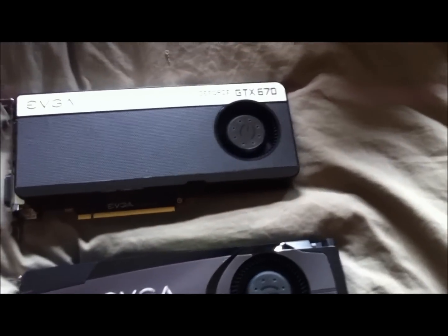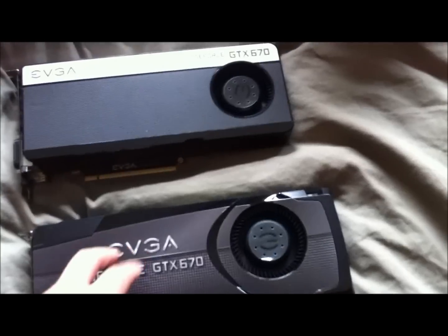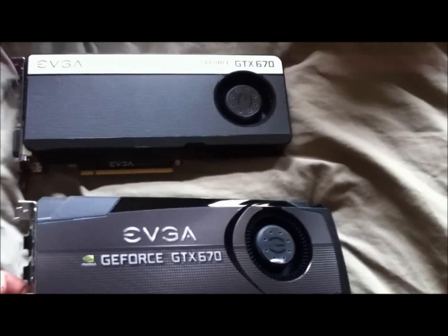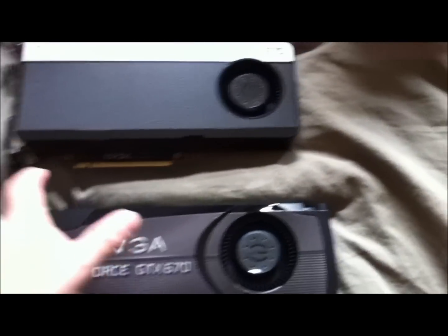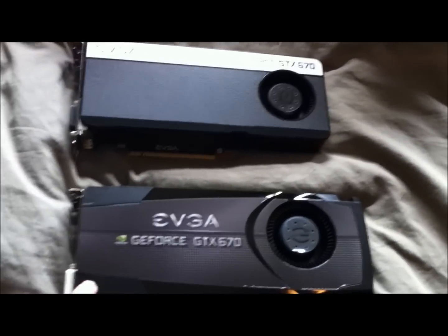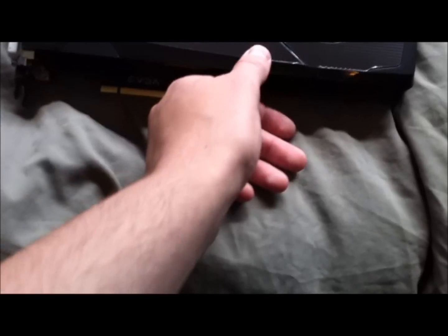A lot of people have been asking whether PCIe 3.0 cards are backwards compatible with older motherboards, and the answer is yes — you can use a PCIe 3.0 card on a motherboard that only supports 2.0. You won't get the full 3.0 bandwidth, but you'll still benefit compared to a 2.0 card. I've already installed the drivers on the vanilla card and I'll be setting this one up with the same drivers.